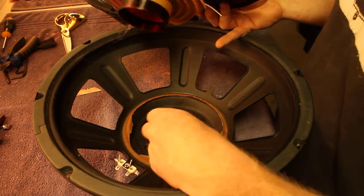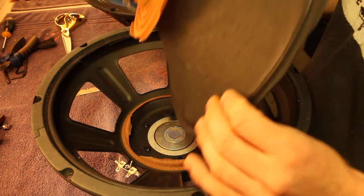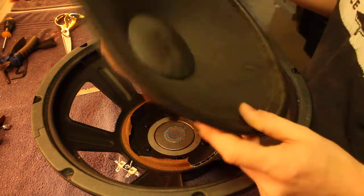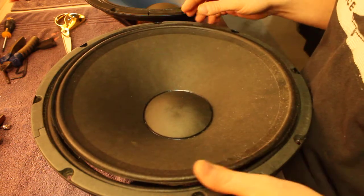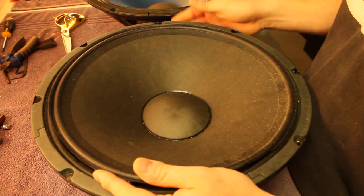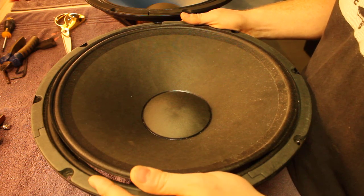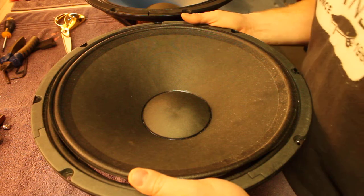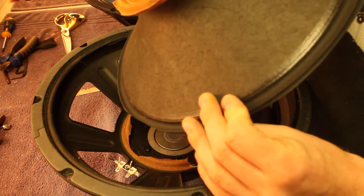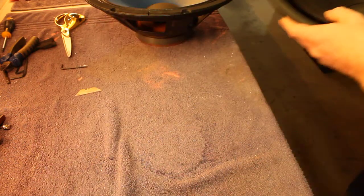You really shouldn't be driving a solid state bass amp power section into overdrive at all, because you'll get this kind of damage. You can blow up a 300-watt speaker with a 50-watt amp if it's going into hard overdrive, because once it starts distorting, 50 watts can blow a much more powerful speaker.